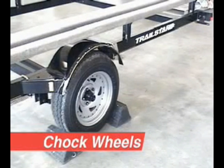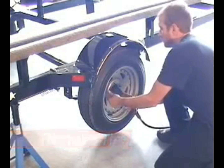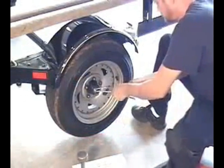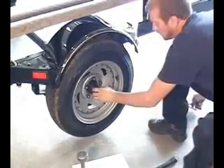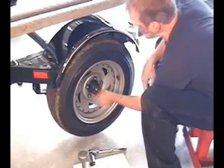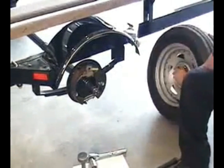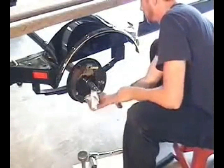Properly brace the trailer with wheel chocks and jack stands. Remove the tire and drum brake separately or, to save time, remove the tire and brake drum together as a unit. Remove the center cap, locking pin, and castle nut. Place the parts on a towel or in a pan to keep them clean. Hit the tire sharply with your hand to free the wheel assembly from the spindle. Cup your hand over the center of the hub to keep the front bearing from falling out when removing the wheel.